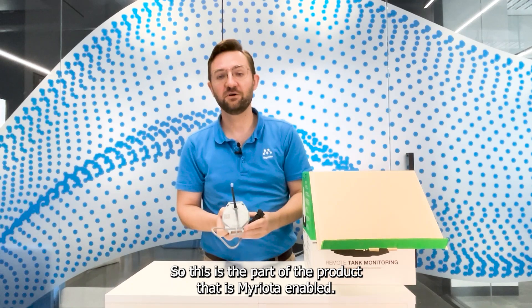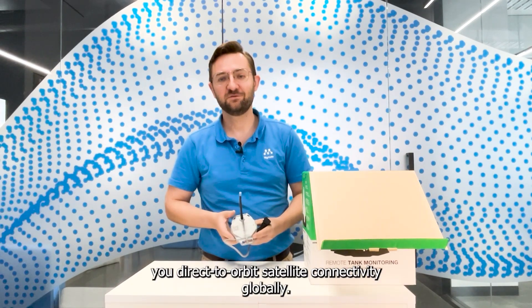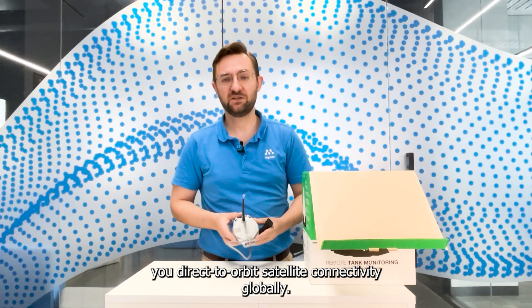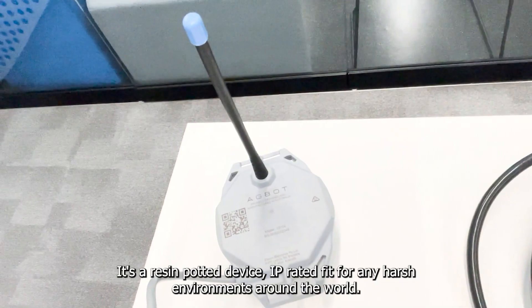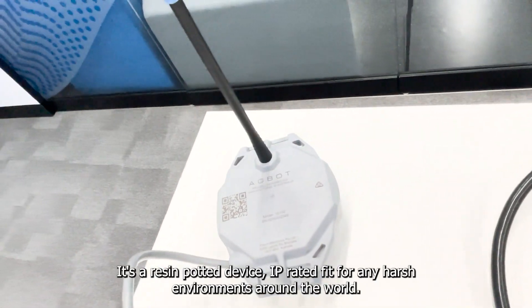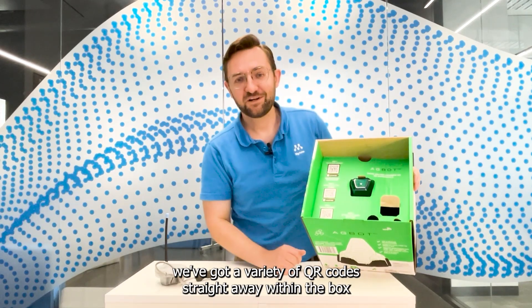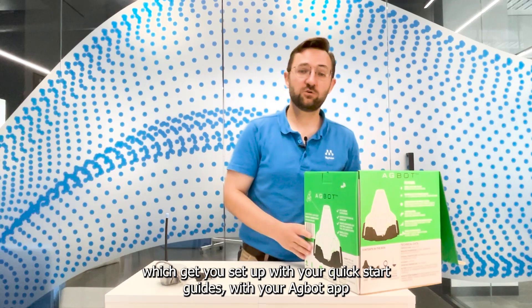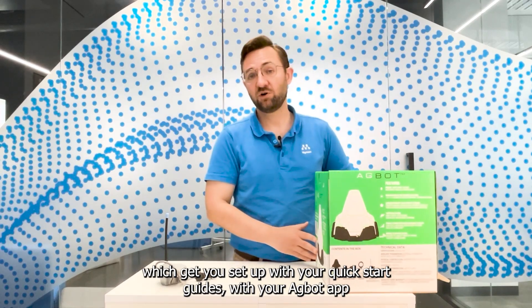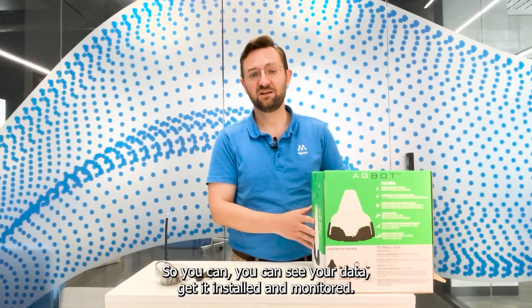This is the part of the product that's Miriota enabled. Within it we have all the necessary components to give you direct-to-orbit satellite connectivity globally. It's a resin-potted device, IP rated, fit for any harsh environments around the world. When you get the Agbot, we've got a variety of QR codes straight away within the box which gets you set up with your quick start guides and your Agbot app, so you can see your data, get it installed and monitored.